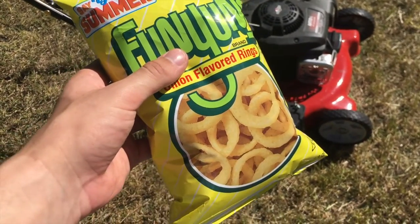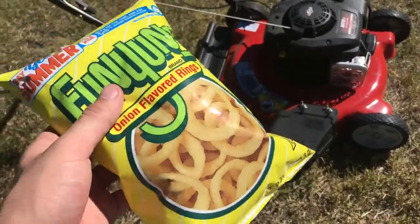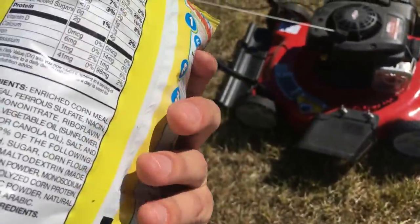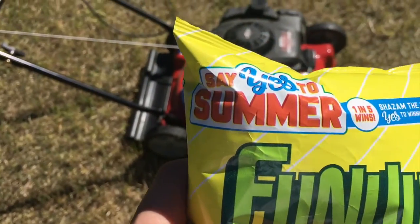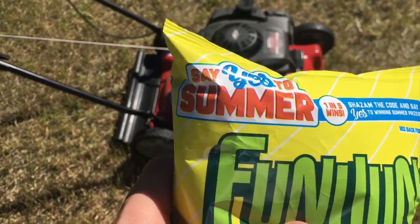Hello folks, welcome back to Chop What. Today we are going to be mowing over these onion ring chip things with this lawnmower. We got a bag full of these — this bag has never been opened. Looks like it'll be an interesting thing to mow. It says 'Say Yes to Summer,' well I say say yes to mowing. So without further ado, let's get started.